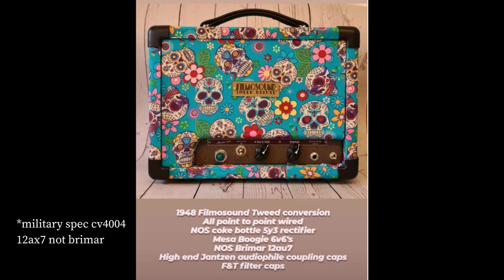I'll put the specs on screen for all you amp nerds out there. This is a Tweed Deluxe conversion — so it's taking elements from a Tweed Deluxe circuit — and this has also got some Dumble modifications on it as well.